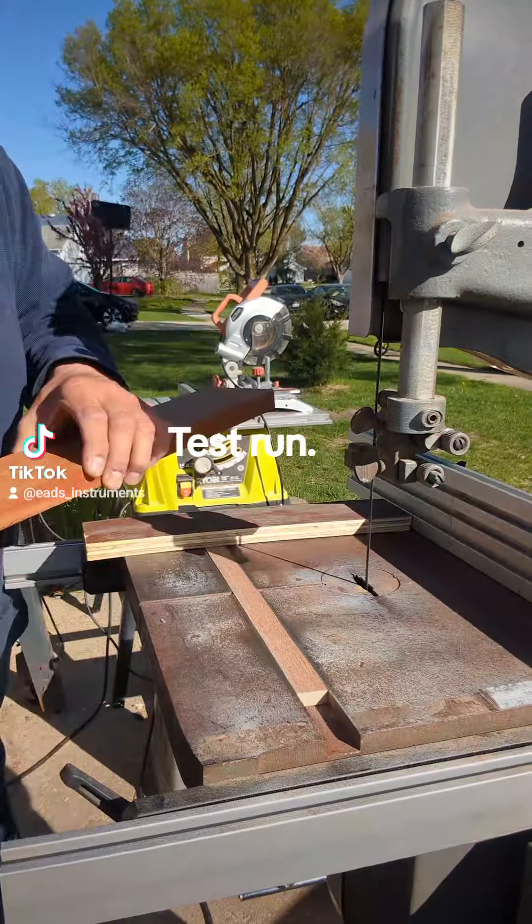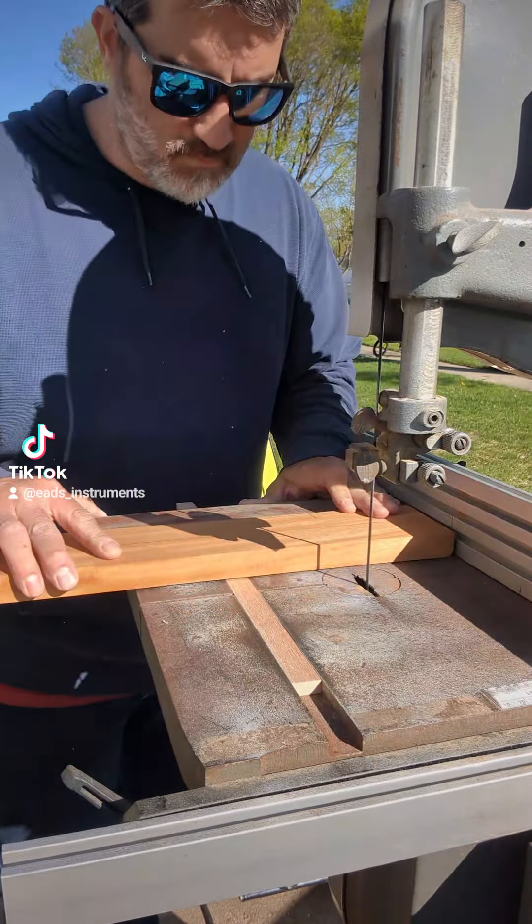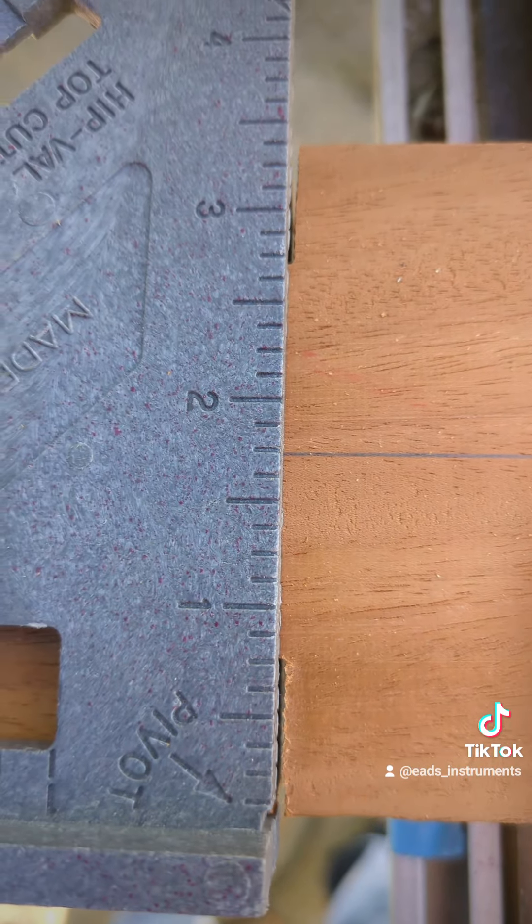So there's that! That was a test run, but that was mint.